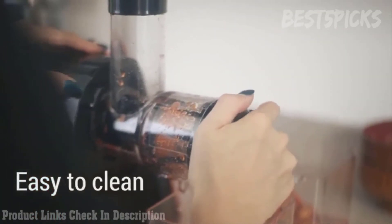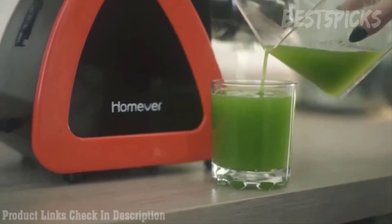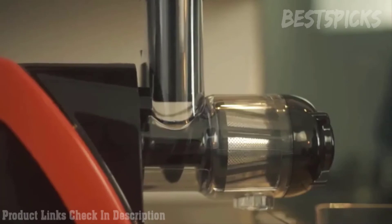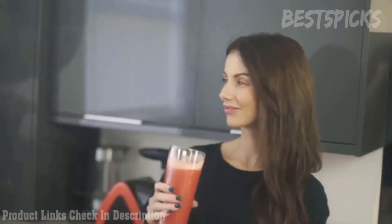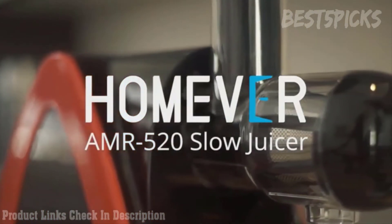The chamber and components disconnect for easy cleaning. Start your journey towards a healthier lifestyle by making a wide variety of healthy smoothies. Enjoy the whole taste with all of the nutrition with the HOMEVER AMR 520 Slow Juicer.